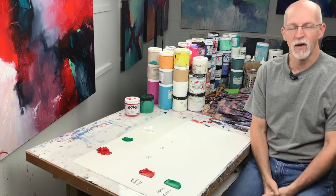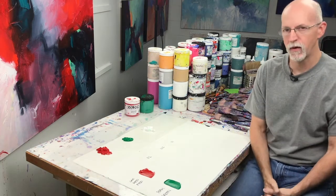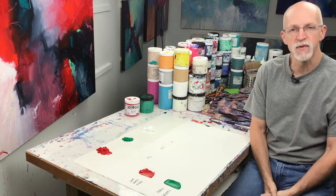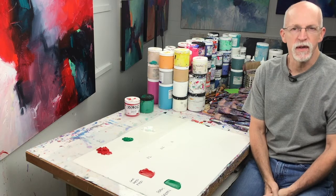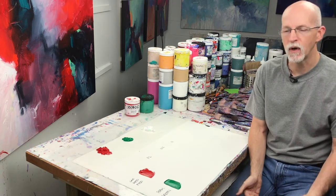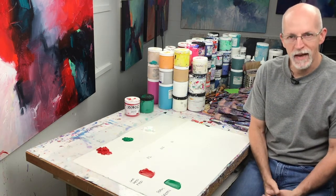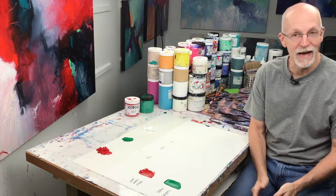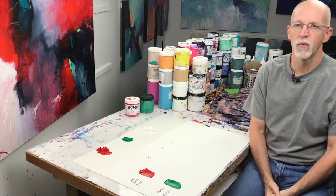Hello my friends, David Kessler here and welcome back to the studio. Today I want to answer a question that I get from a lot of workshop students, and that question is how do we deal with neutral colors, or how do we make neutral colors? First, maybe we need to define what we mean by neutral colors.